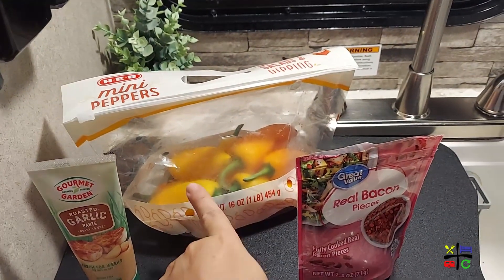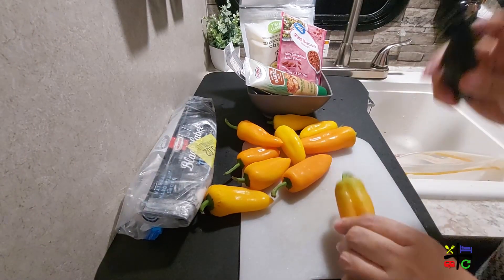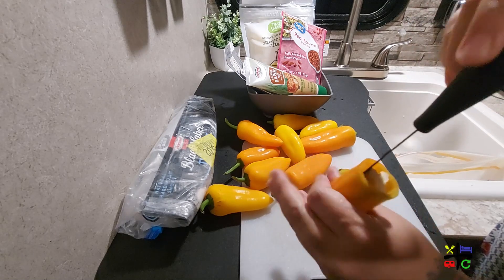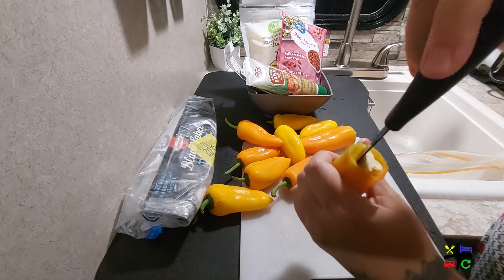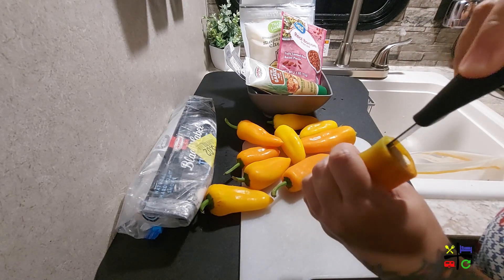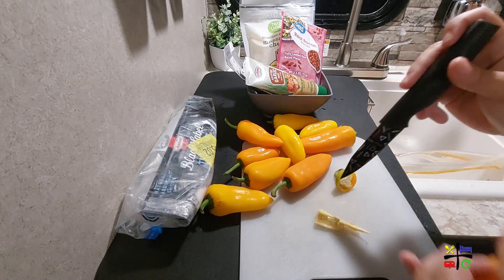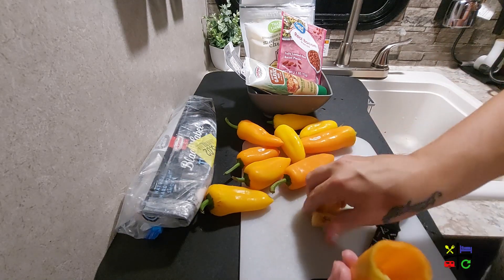I'm going to cut off the top of each pepper and core them out. I'll stick my paring knife in and line it up to the veins, circle it in my palm, cut the vein, circle again, cut again. Then I move it back and forth so the whole bottom gets cored out and I can scoop it out cleanly. Look at that — the entire core comes out and it's nice and clean inside. Not too difficult!